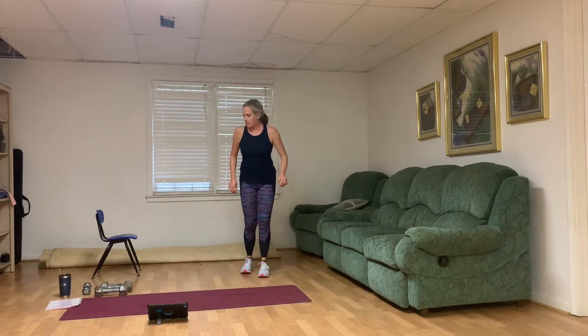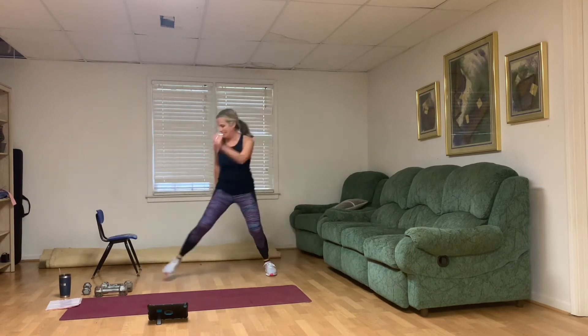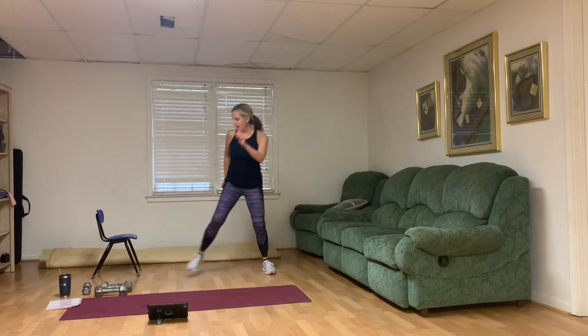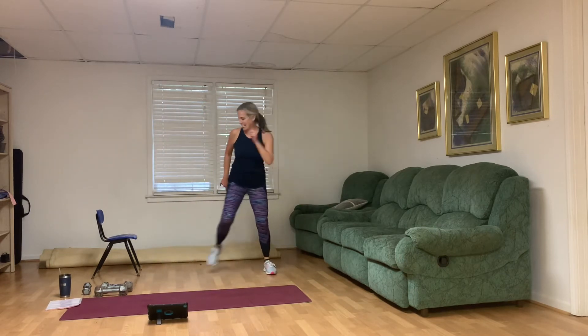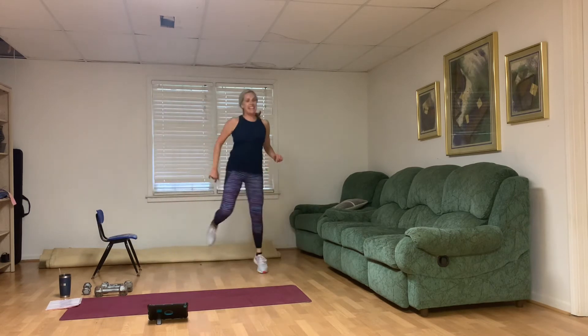Starting with the double hop skaters — take a break if you need to. One, two, three, four, five, six, seven, eight, nine, and ten.